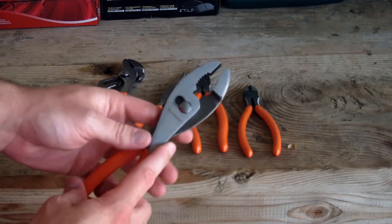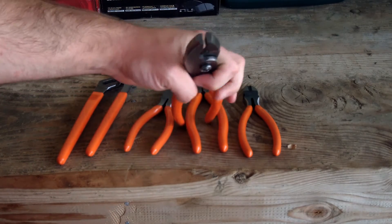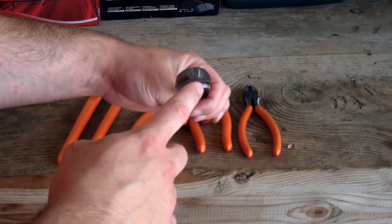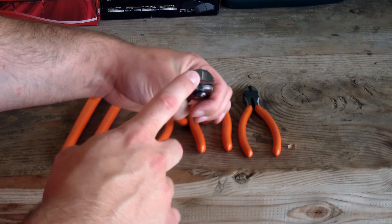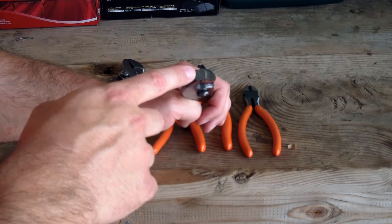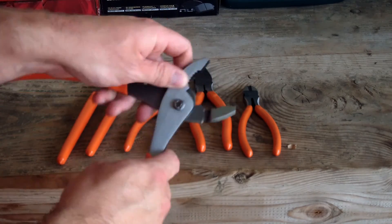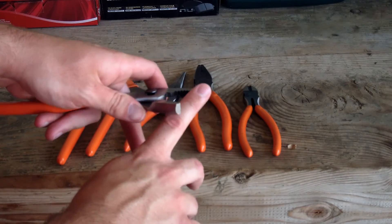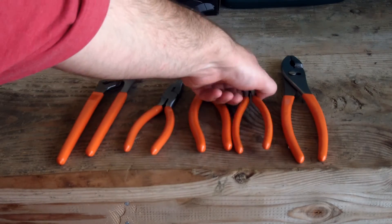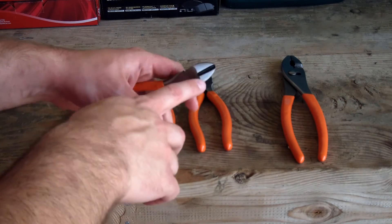Getting into the big slip joint pliers — they feel nice and solid, and they feel pretty well lubed. A big deal for me is that the jaws are the same on both sides, with the same proportions, and as you can see they do line up nicely. The teeth on here seem pretty well cut and they look like they're going to give some good use.